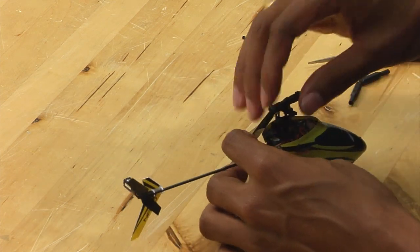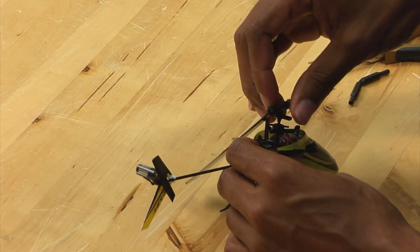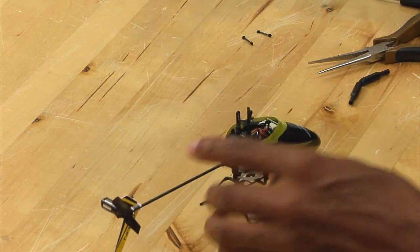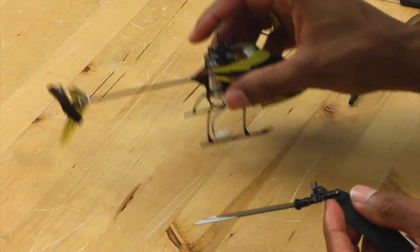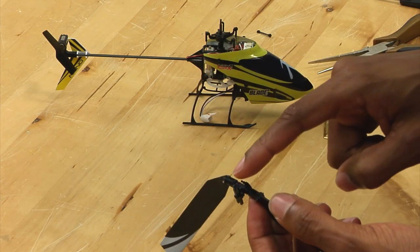Once those screws are loose, simply pull up and carefully pull up on the rotor head assembly and it should pop right off. Make sure that when you are pulling up on the rotor head assembly, you pull up from this assembly here.